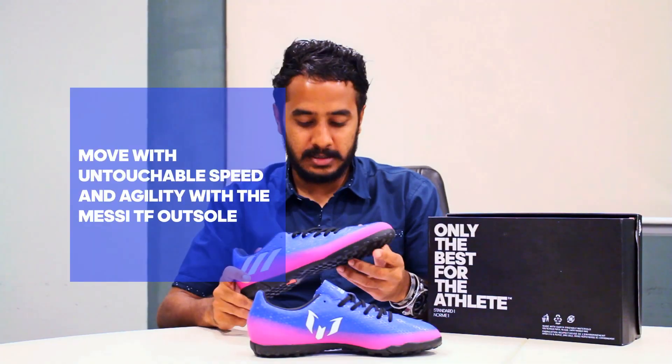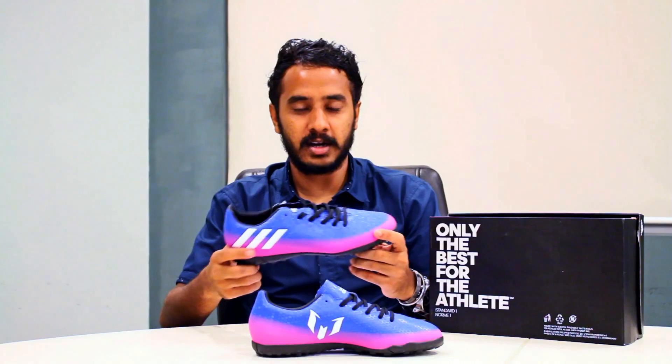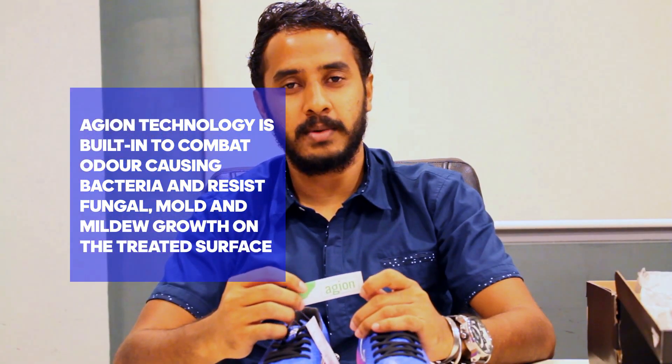This boot is a messy tub, a lot of the outsole. The outsole is a good shape. I'm going to use the technology to use the boot.